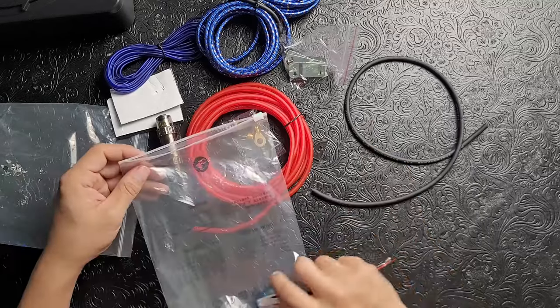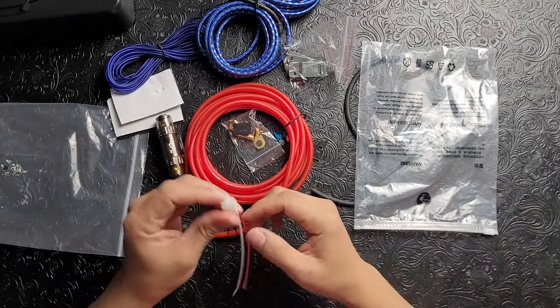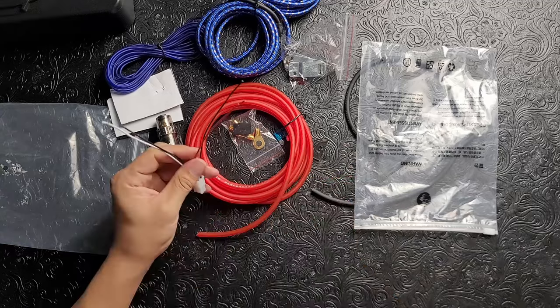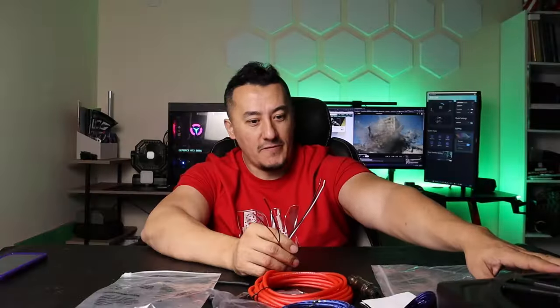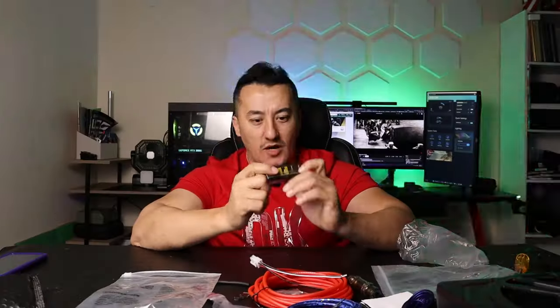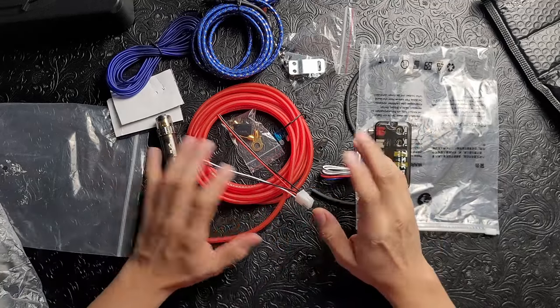They also include a mounting bracket, and even an extra fuse on top of the standard one — that's a nice touch. For the speaker input, you find your rear speakers, run the wire, and connect directly to the vehicle. If you have a higher-end head unit, you can run the RCA cable for better sound quality. The package also includes a high-quality high-to-low converter with gain knobs, so you have all the options for installation — no excuse not to install this unit.